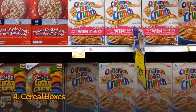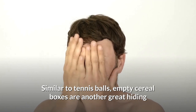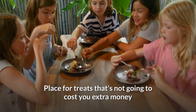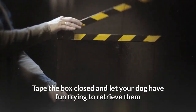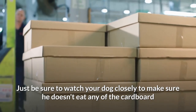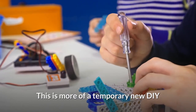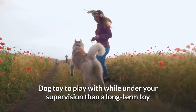Number four: cereal boxes. Similar to tennis balls, empty cereal boxes are another great hiding place for treats that won't cost you extra money. Place a few dog treats inside, tape the box closed, and let your dog have fun trying to retrieve them. Just be sure to watch your dog closely to make sure he doesn't eat any of the cardboard. This is more of a temporary toy to use under supervision rather than a long-term toy.